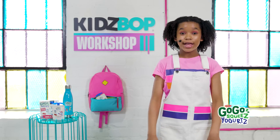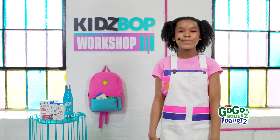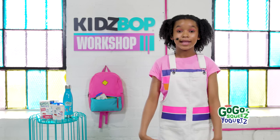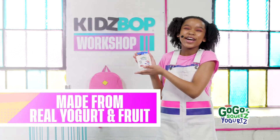We're going to kick things off with our amazing Kidz Bop tour choreographer Kelsey. She'll get us all warmed up with Ashlyn so we can dance our absolute best. Before we start, make sure you grab a snack so we can enjoy a snack break after we warm up. What's my go-to snack after dance practice? Go-Go Squeeze yogurts! They are so good!